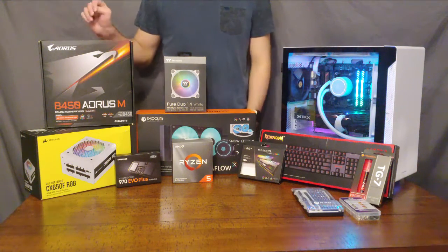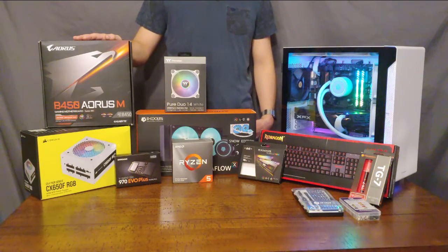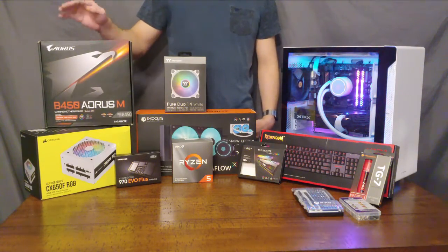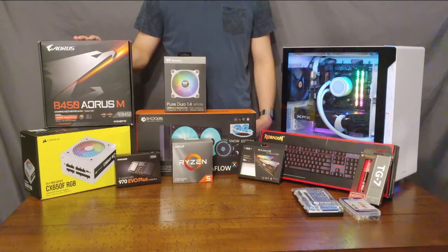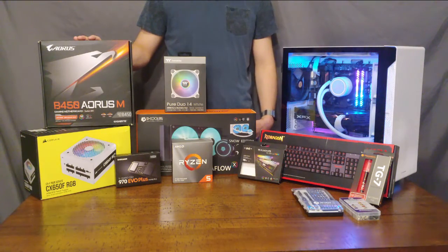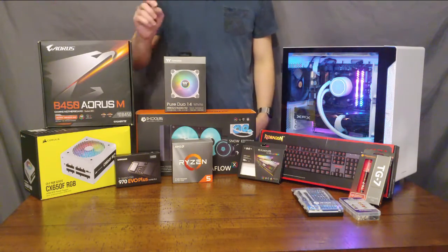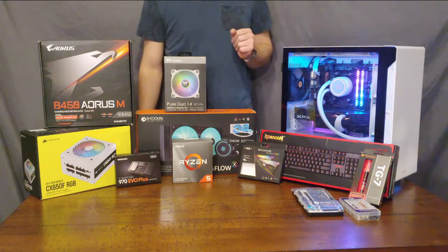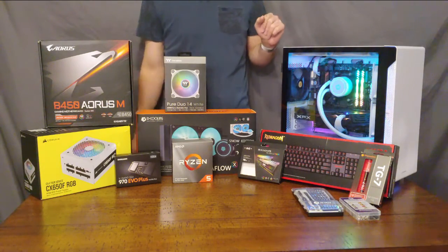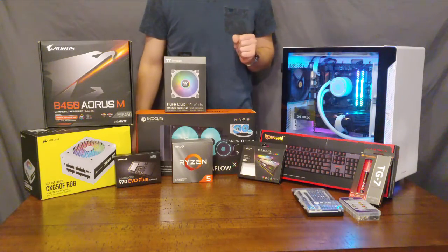The first component we chose was our motherboard. This is an Aorus B450M board from Gigabyte. It was chosen because it is a gaming motherboard, meaning it offers fairly high performance and a lot of ports. It was primarily picked because of its compatibility with the parts I wanted. It has an M.2 slot for fast storage. It is a micro ATX motherboard — a smaller form factor than a full-size ATX, but not as expensive as the smaller form factor mini ATX.